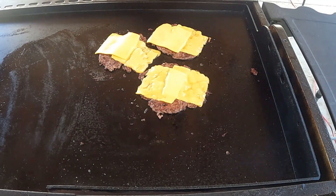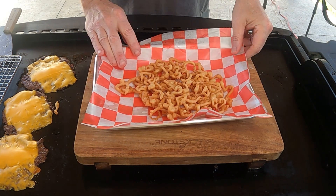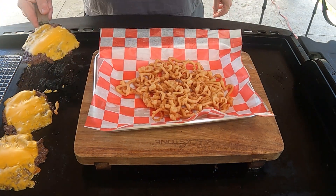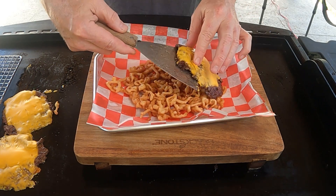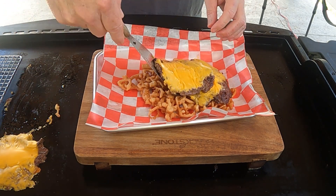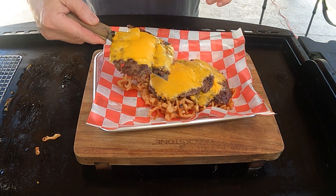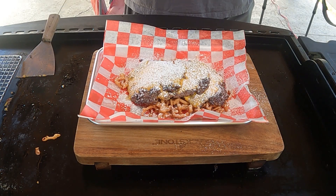We're going to let that cheese finish melting, and then it's going to be time to assemble. Here we go — let's get it assembled. Let's get the funnel cake down. Got this wind here. Get my burgers. Since we've got funnel cake in there, let's hit up some powdered sugar on it. And finally, we need to get our peanut butter and jelly on it.